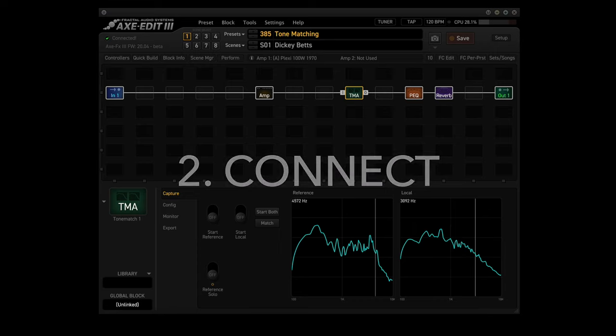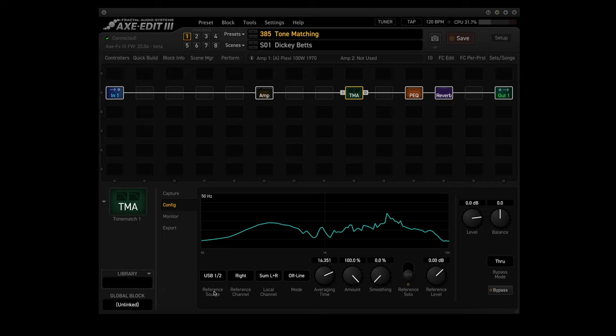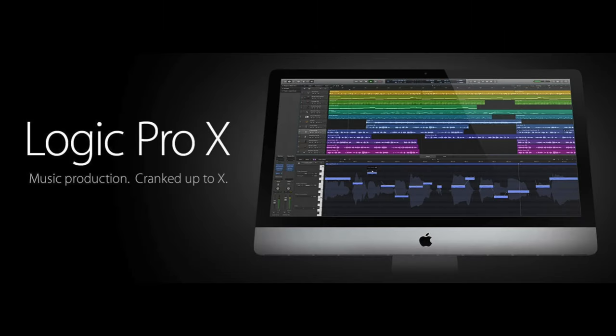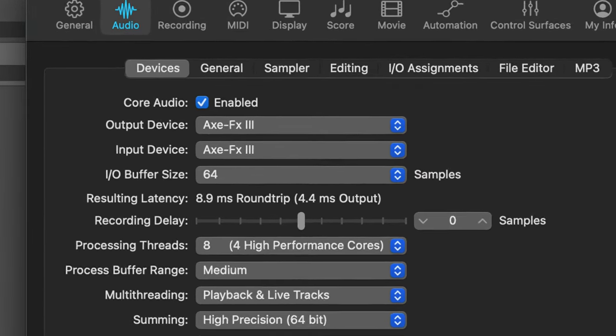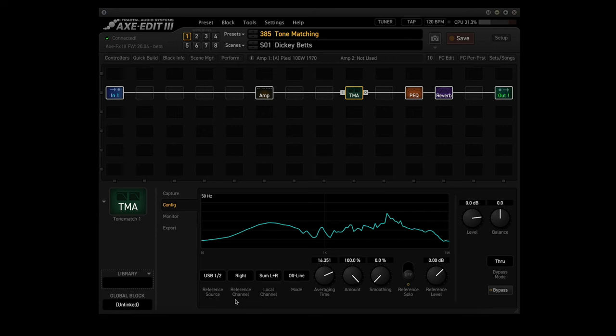Step 2 is the Connect step. The tone match block needs to monitor both the external reference signal and the local signal. Our external reference signal is the 26 seconds of audio from the Allman Brothers CD, and the local signal is the audio of my guitar playing from the starting preset. You need to tell the tone match block where it will get the reference signal from — in this case it will be the USB output from my Mac Mini, and since USB 1 and 2 is the default, we'll use that. You need to set the output device in your system to be the Axe FX3 in order for the USB signal to be sent there. I used my DAW, Logic Pro, told it that the Axe FX3 is my audio interface, and then copied the song into Logic Pro and edited it down to the 26 seconds I wanted. Now, tone matching is mono, so you need to set the reference channel parameter on the config page. Since Dickie's guitar is mainly in the right channel, we'll tell it to monitor the right channel, and the local signal — which is me — is just left and right.